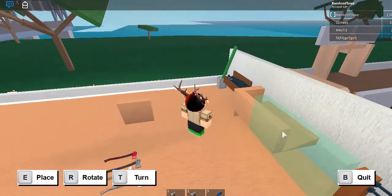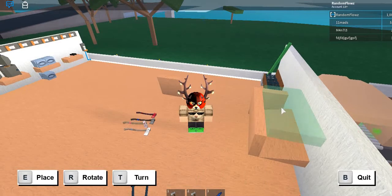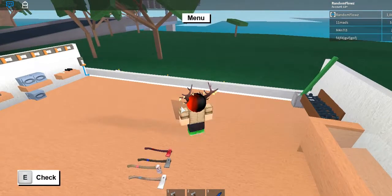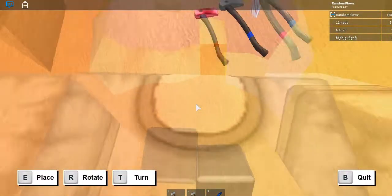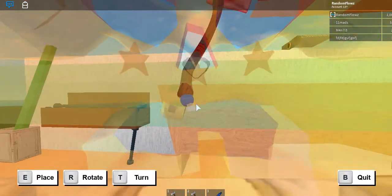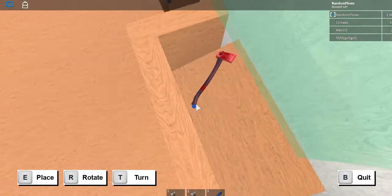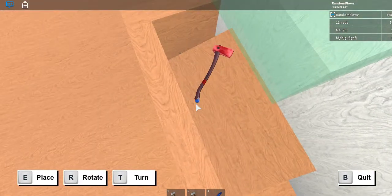Place your glass door right here, just like that. Then you're going to want to put down your axes right inside. You can make it however you like. Keep in mind you can't click on things beyond the blueprint or the green boundary area.